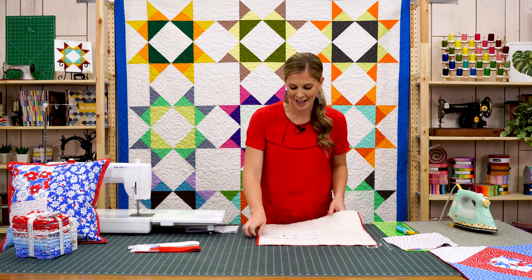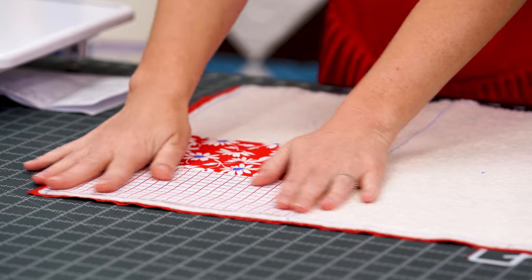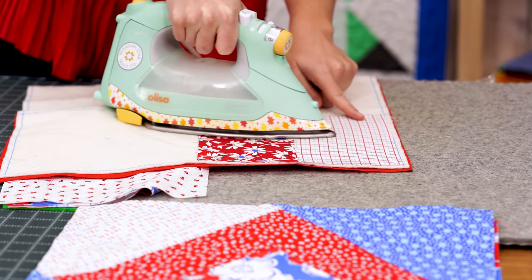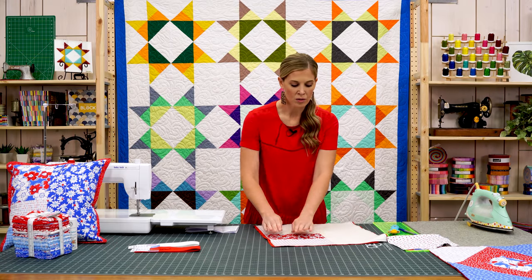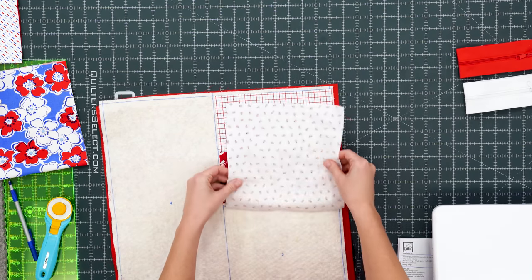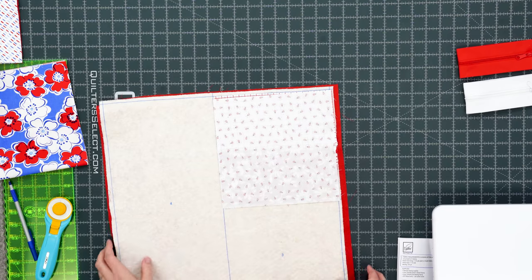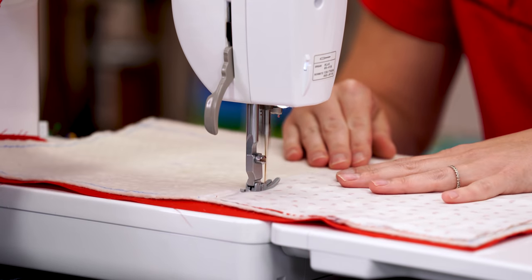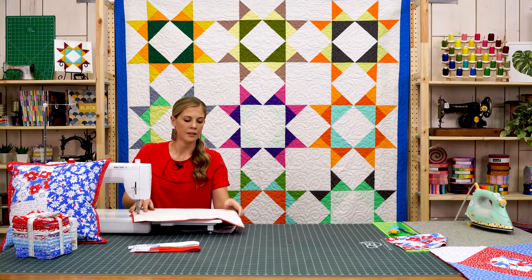Our first seam is done, so we can remove that pin and simply roll this back, or take it to the ironing board and give it a nice press. You can see the fabric matches right up with those lines on your pre-printed batting, so you know you're ready to attach the next piece, which is number three. I'm going to use these cute ladybugs for that. We'll place it right sides together on this side and sew another quarter inch seam and press.